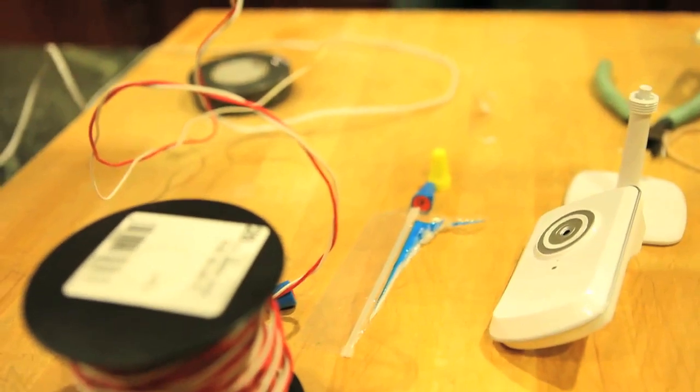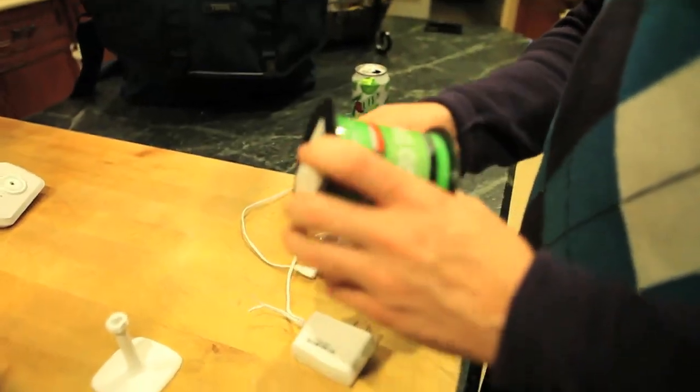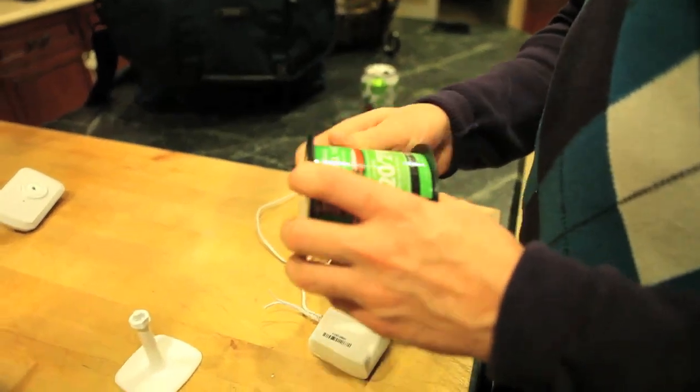We wanted to take a D-Link product to the skies, so we decided to tape a DCS 930L to some helium balloons. We went out and bought a 50-balloon kit. By the way, 50 is pretty optimistic — we got about 40.